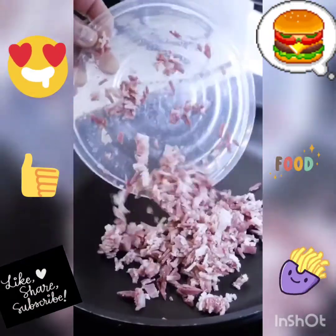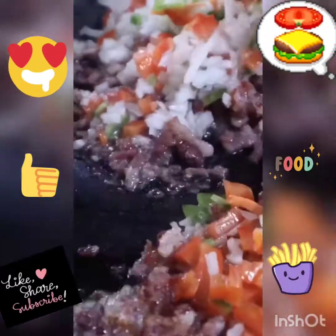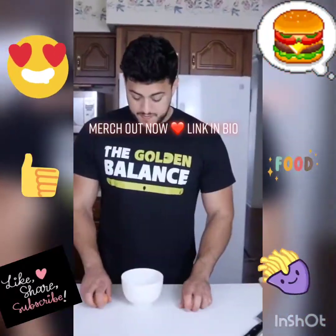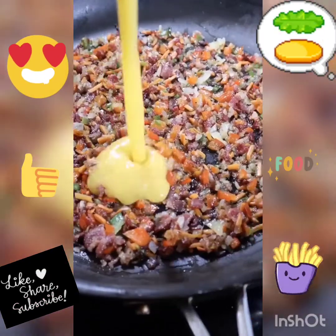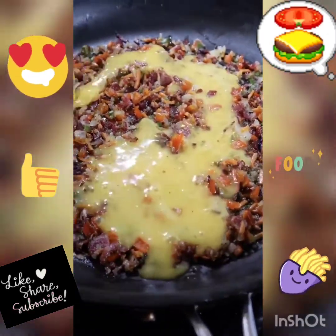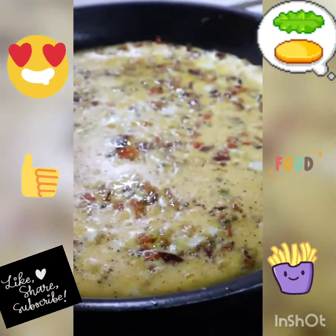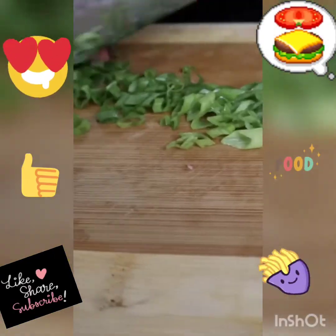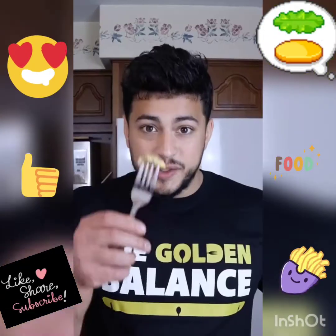Instead of adding butter or oil, I'm going to render down some beef bacon. The beef bacon gets nice and crispy and adds a delicious smokiness to the whole dish. Cook down your vegetables, season up your eggs, whisk them thoroughly, and then add it to the omelet. When you toss on your eggs, cover it and lower the heat to medium low. 10 to 15 minutes and you've got this beautiful texture. Top it off and we have final product. Bismillah.